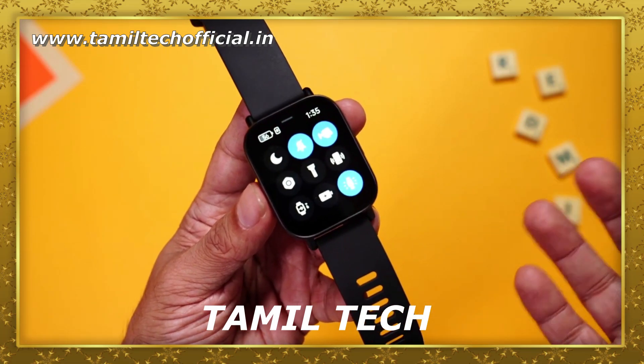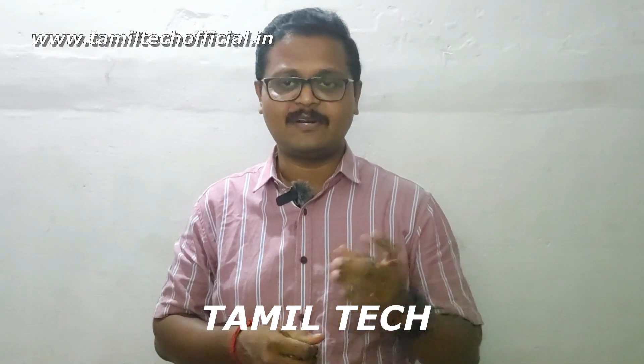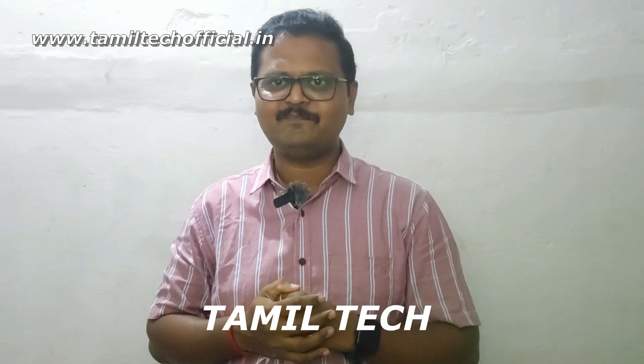So friends, this is the smartwatch review. Please share your thoughts in the comments. If you want to hear more, please share the video and subscribe to our channel. Thank you.